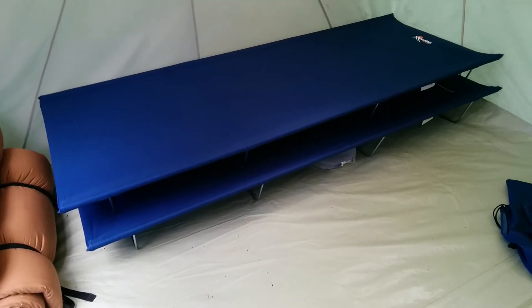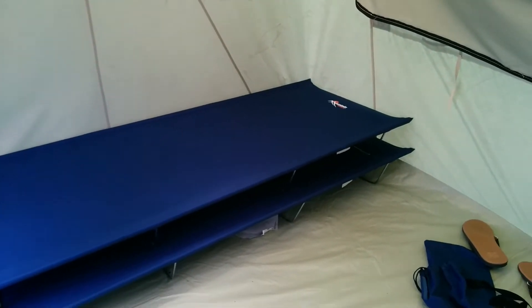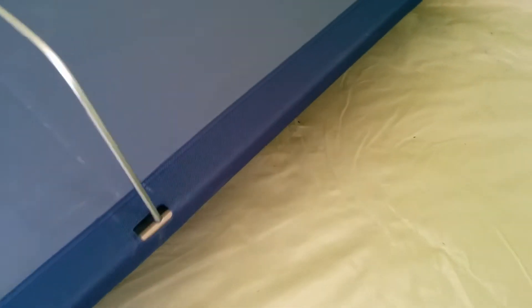New gear alert — this is the Mountain Trails Base Camp cots. I read a couple of reviews that said people had a hard time putting them together, so I'm just going to show you the assembly real quick.